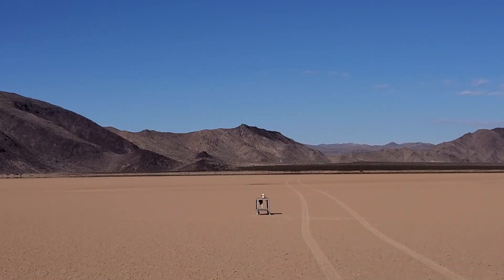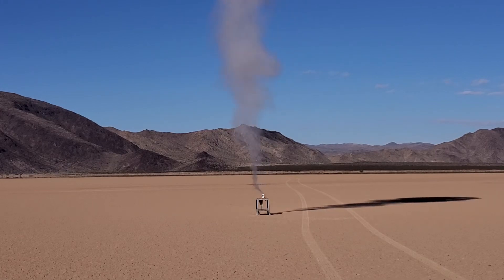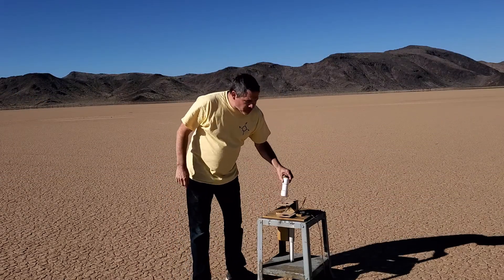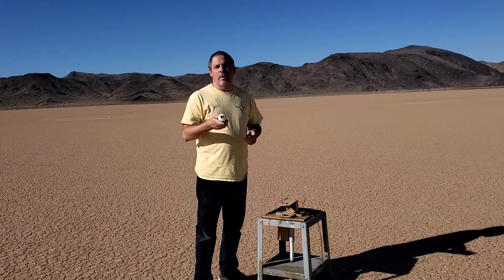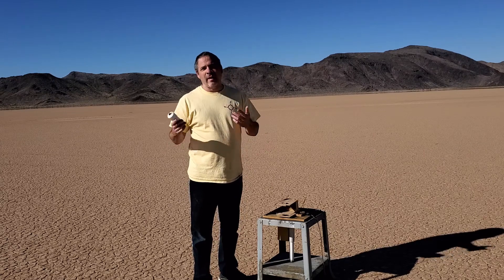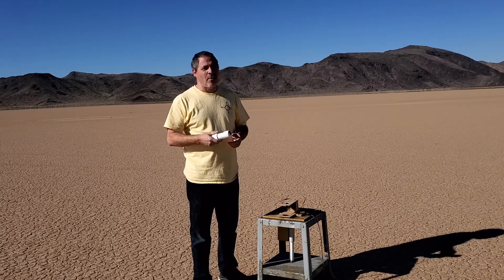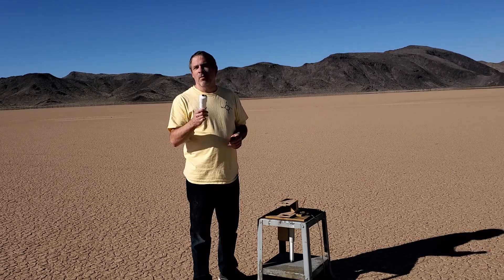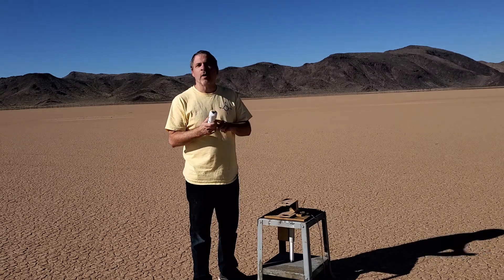Three, two, one. That went really well. But remember, the larger motor also went really well on the ground test and then blew our rocket to pieces. So to be a little more confident, I'm going to make one more of these motors exactly like this with the number 21 nozzle and ground test it one more time.